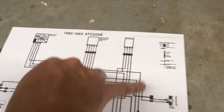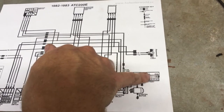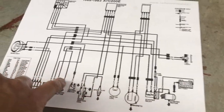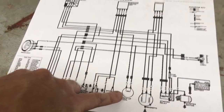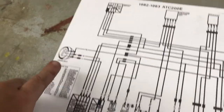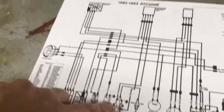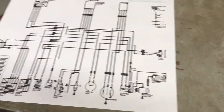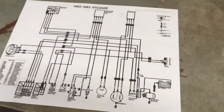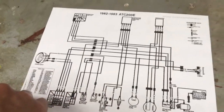You've got your regulator, which is mainly for the battery — it makes your DC voltage, helps smooth it out, and provides a charging voltage for the battery. Electric start is kind of its own simple thing. You've got the pickup coil itself. There's also a neutral switch and, of course, the ignition coil. All this circuit does is basically take a voltage coming right off your stator — right off your generator — and produce a spark at the very time based on the timing.